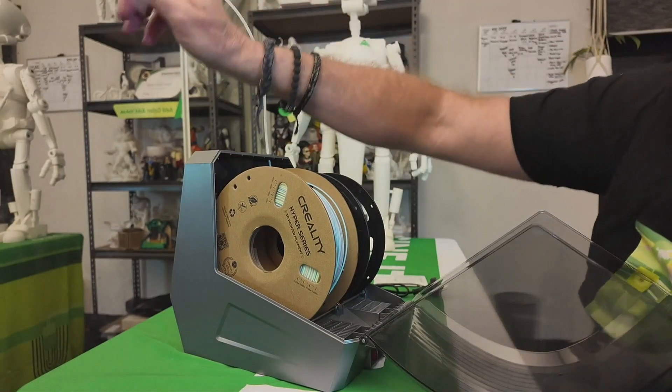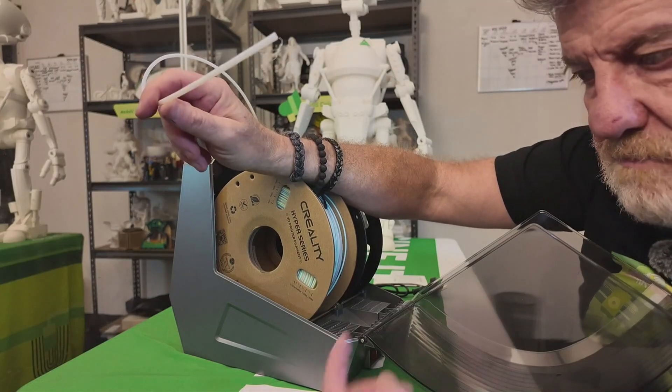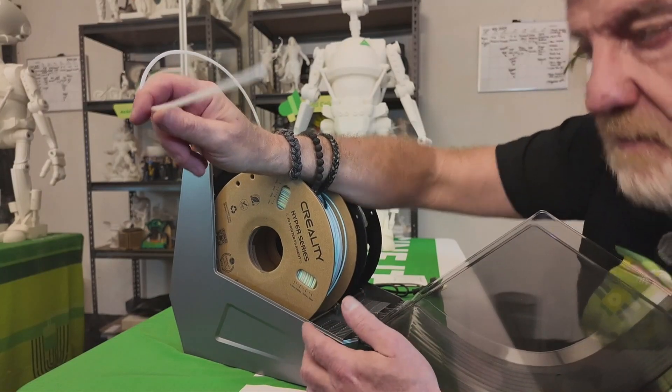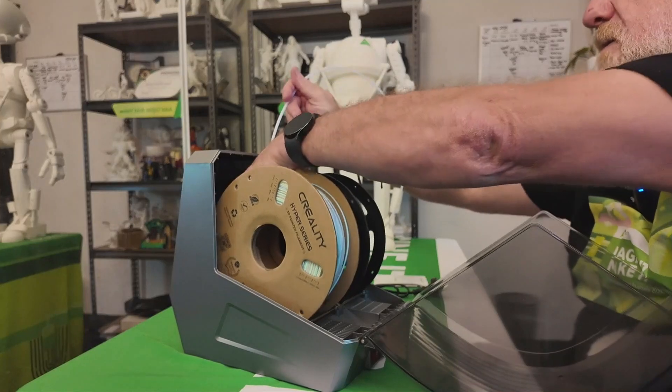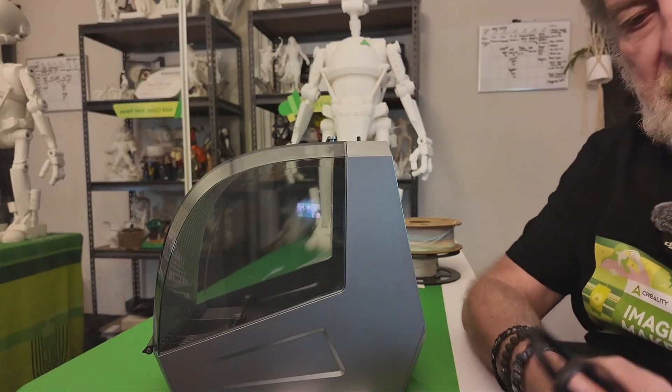What I do is set it up and run the Bowden tube directly into my printer, so this becomes my spool holder and it works really well. The main presets they've got are PLA, ABS, PETG, and TPU.